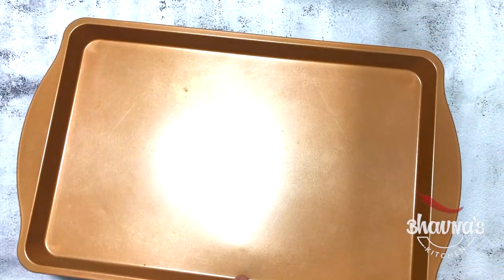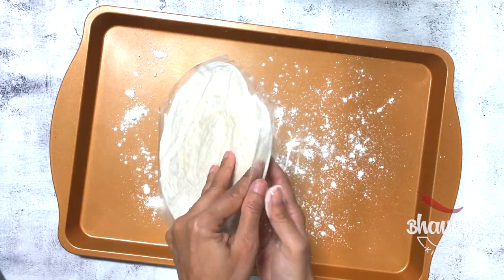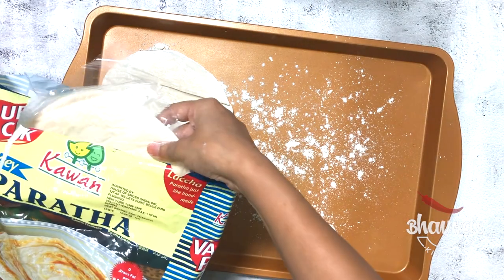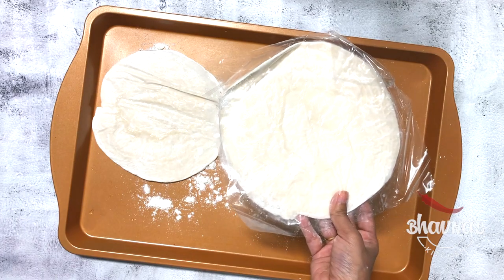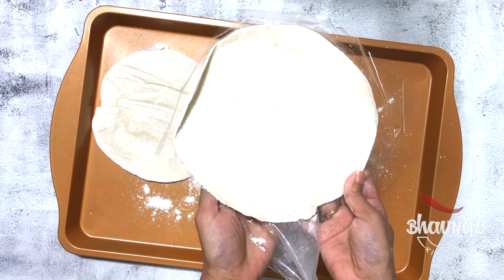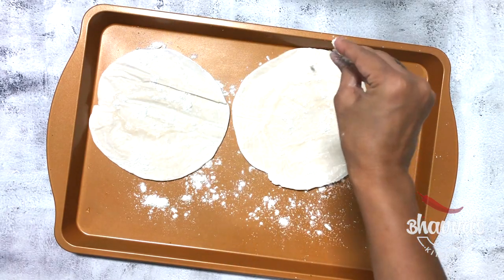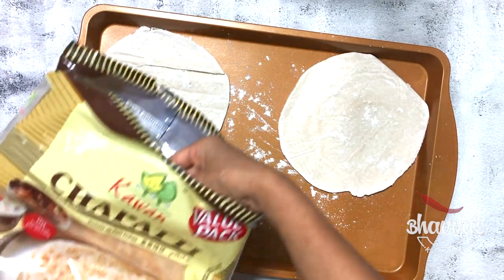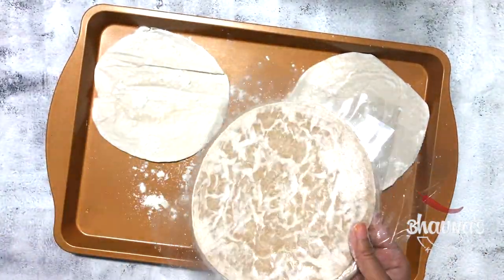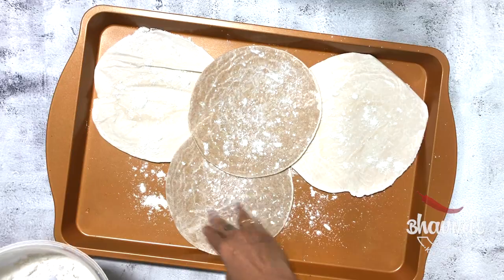Take the baking tray, dust dry flour, take out the paratha, remove the plastics. Allow them to thaw. These parathas thaw very quickly so do not keep them longer — it just takes about 10 minutes. Add just a little bit of dry flour on top of the paratha as well. The whole wheat paratha actually defrost in just about five minutes, so just keep an eye on them.